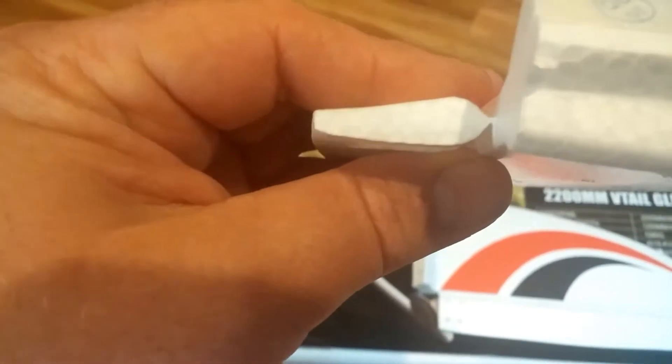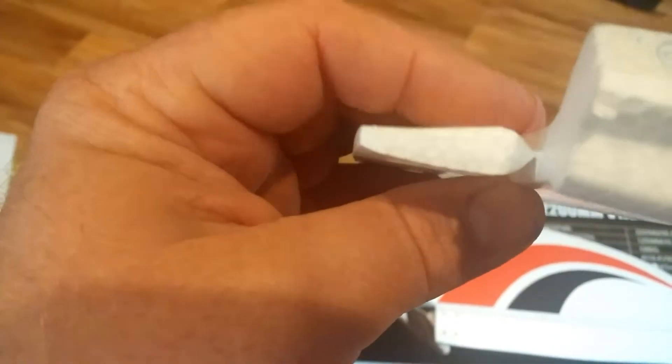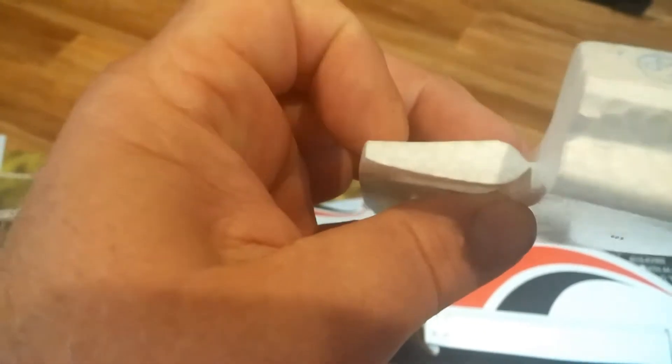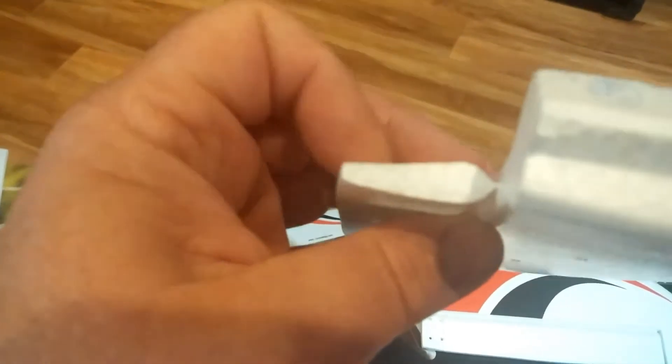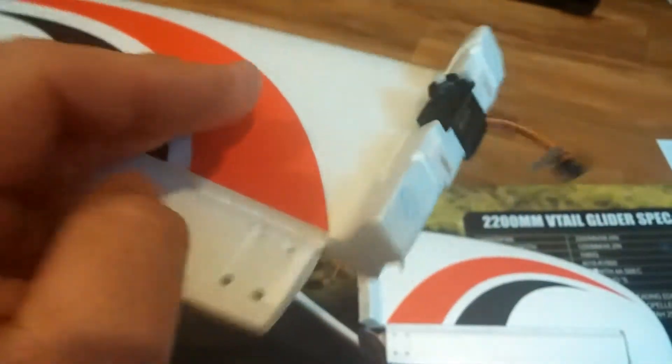You can see that the leading edge of that control surface right there is thicker than the trailing edge, so obviously you're going to use the longer screw towards the leading edge and the shorter screw back here. They explain that in the manual, but it's just something to remember when you're running through the assembly.